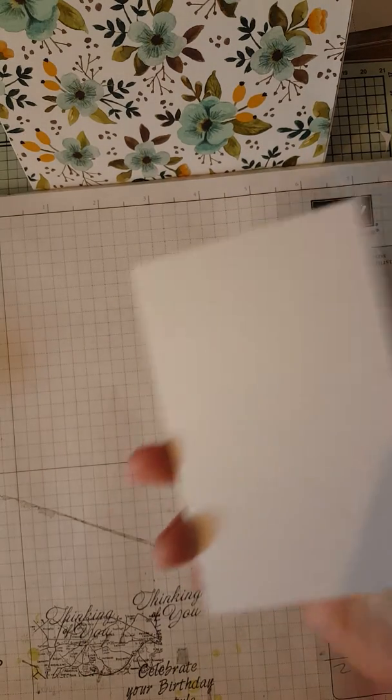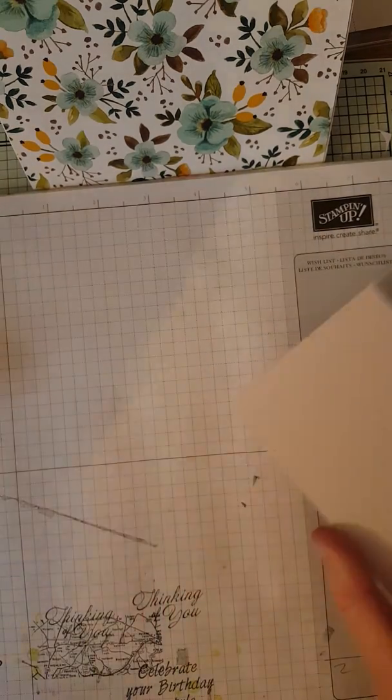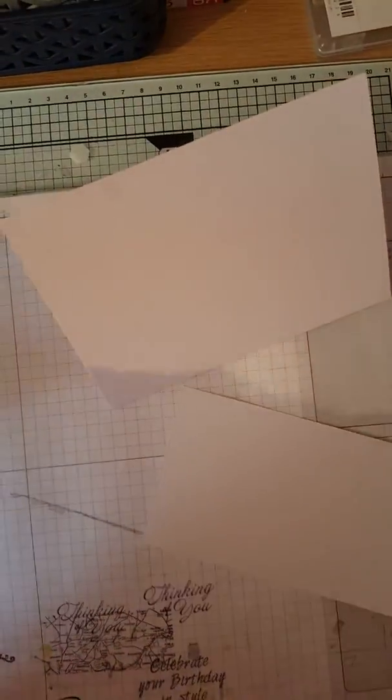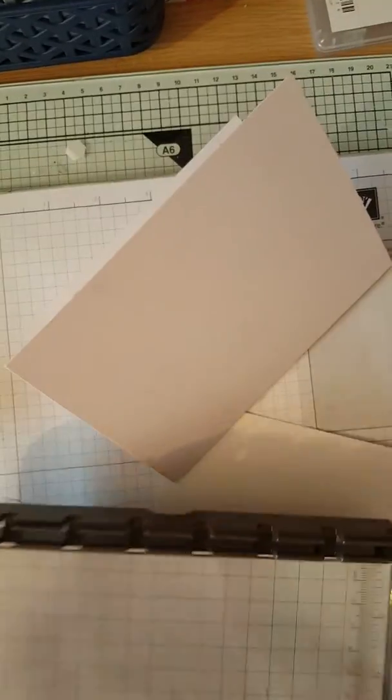We need a piece of Whisper White card which is five and a quarter by three and one eighth. Sorry, I keep knocking the camera about — I do apologize, making you all feel really seasick!